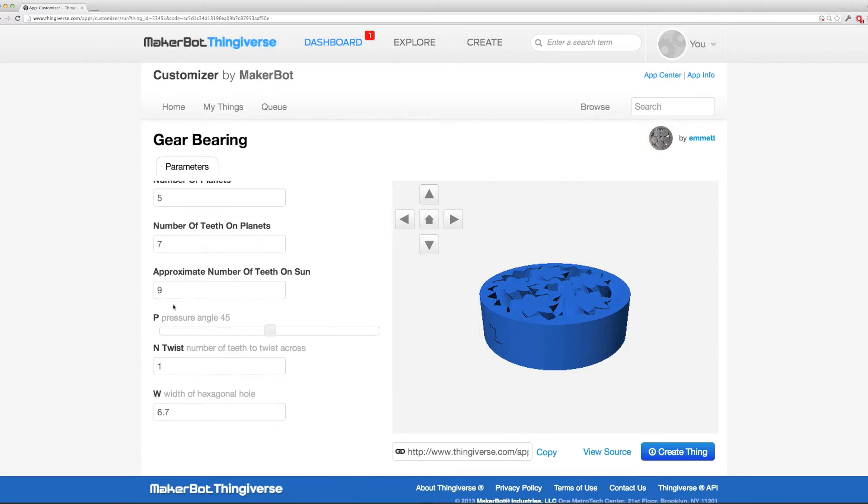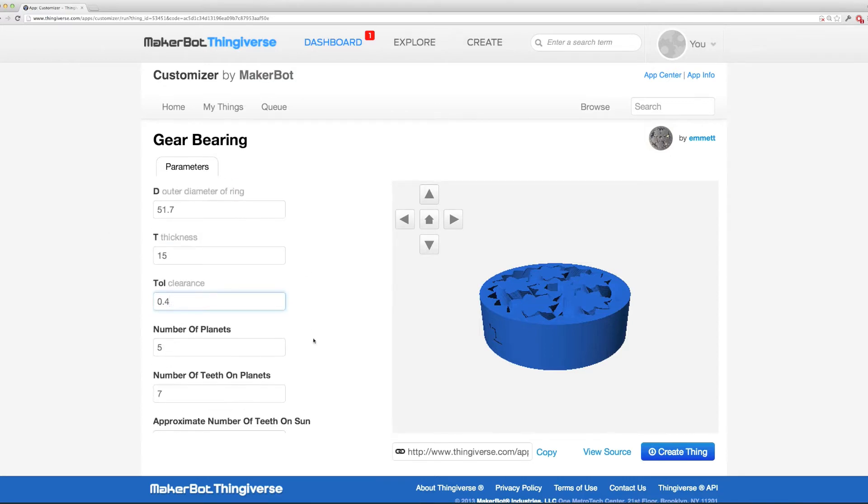Pick your settings and change what you want — you can change a variety of things. It'll give you a real-time preview; for example, if you want to change the number of planet gears. I found it doesn't always update properly, but let's see — changing the planets gives a preview. Once you have it set the way you want, click on Create Thing.